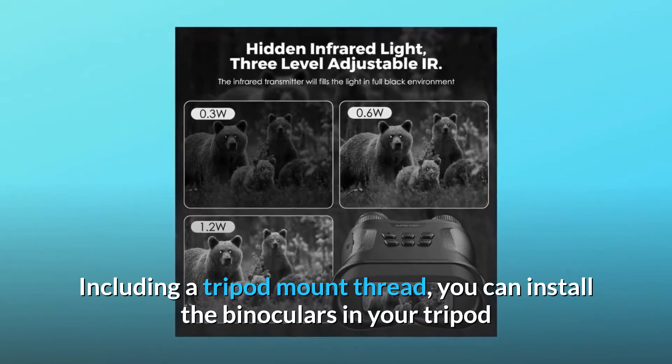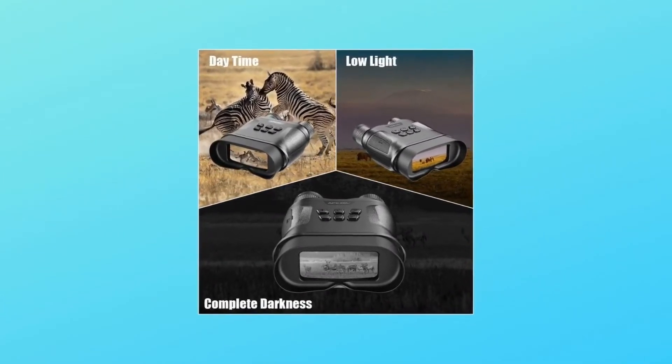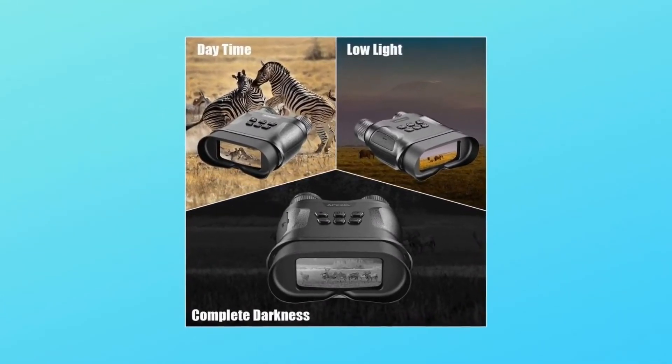You can install the binoculars on your tripod and connect to a computer and TV to view photos and videos. You can use it as a handheld camera and night camera with good quality images.